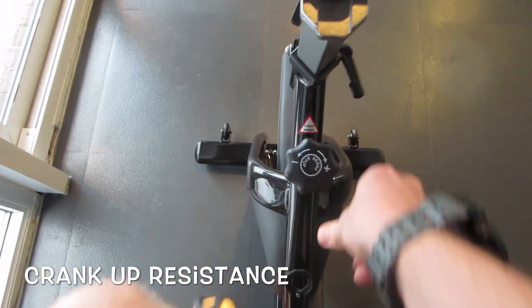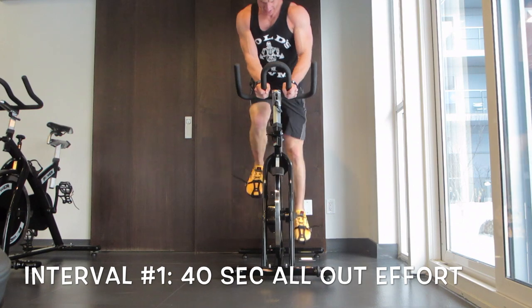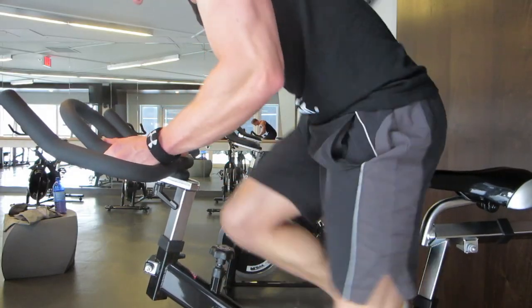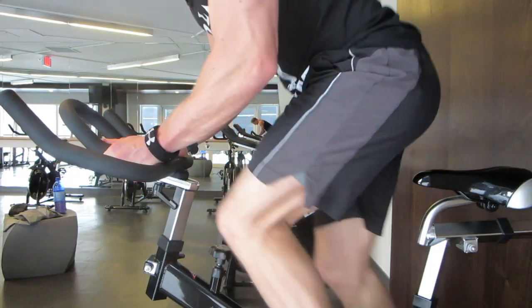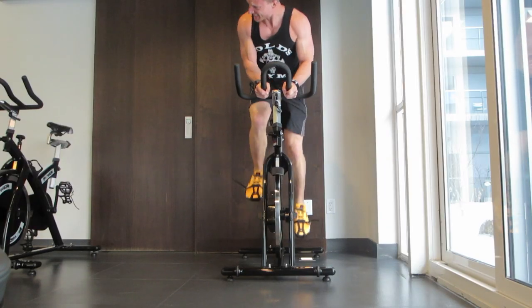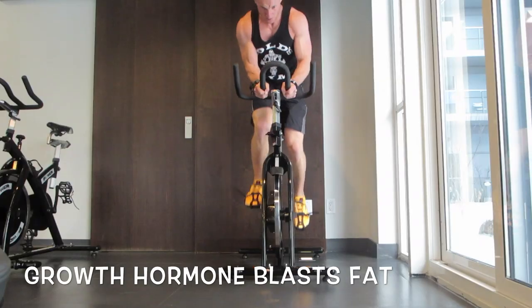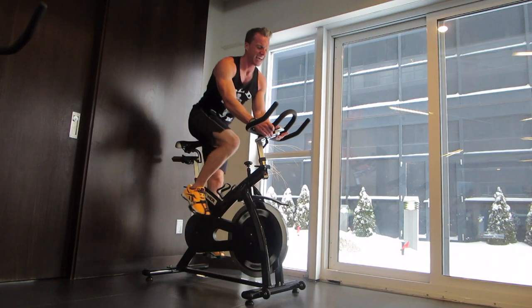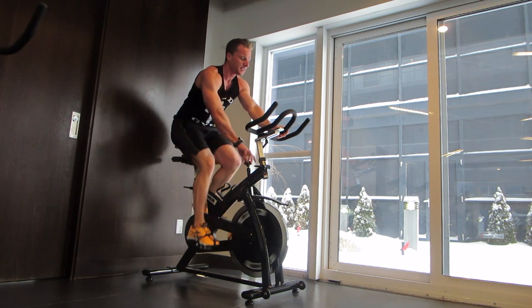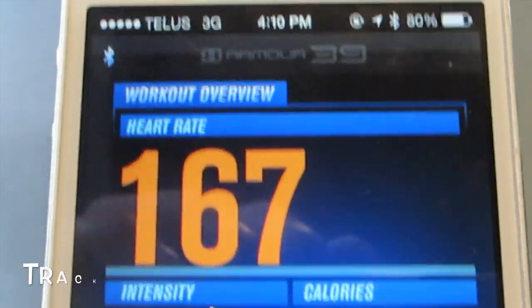Crank up that resistance and get ready to burn through a lot of lactic acid. 40 seconds all out for interval sprint number one. Lactic acid burn is your friend when it comes to sprinting — that is what releases growth hormone, and growth hormone blasts your fat. Once 40 seconds is up, that is interval number one complete.